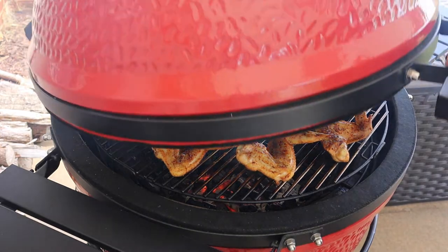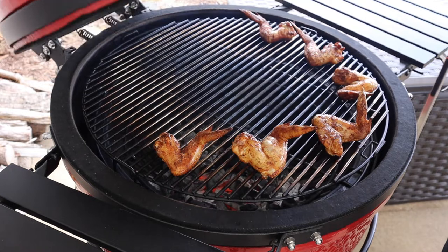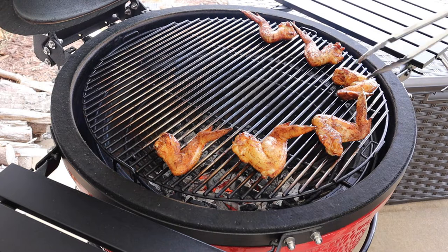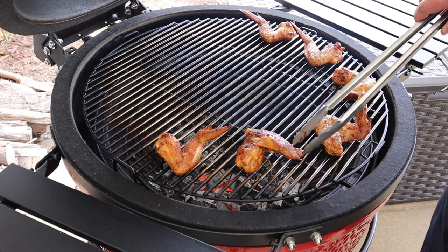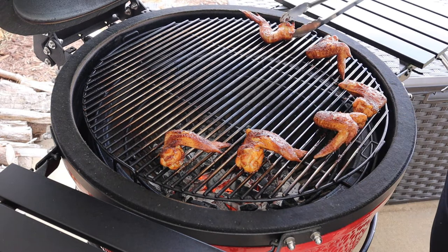Let's get that lid shut and go about another 15 minutes. We've been another 15 minutes and we're still rocking at about 375 to 400. Let's check on these wings again — man, they're looking really, really good. They're definitely browning up. Let's go ahead and flip these over one last time. You can just see the juice running out of these things — just look at that color on these wings.